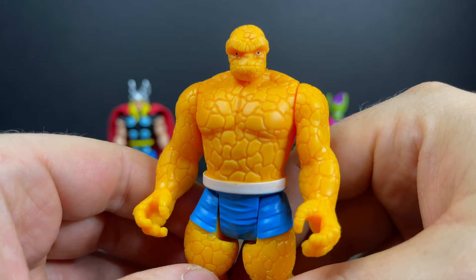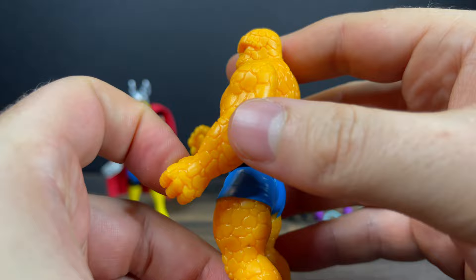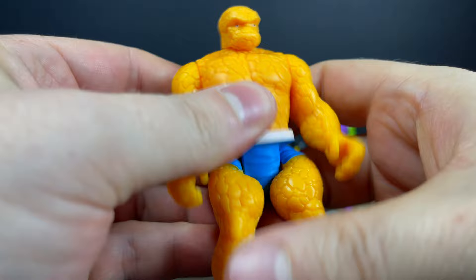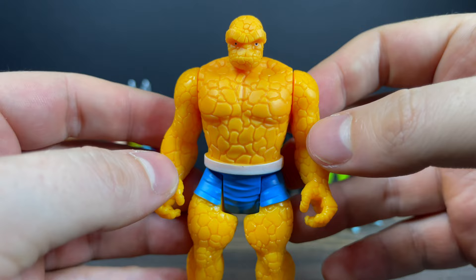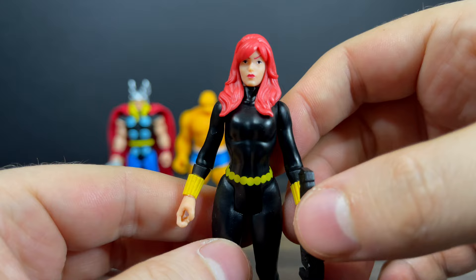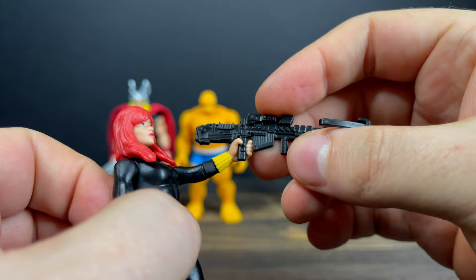The Thing is very nice to complete the Fantastic Four. New body on this guy — he's got the big craggy orange skin, it looks great. Peg holes on the bottom of his feet, blue trunks with a little white trim. He's a little on the shorter side, like the original take for The Thing, which I totally don't mind. Overall, they nailed it — not too much, not too little.